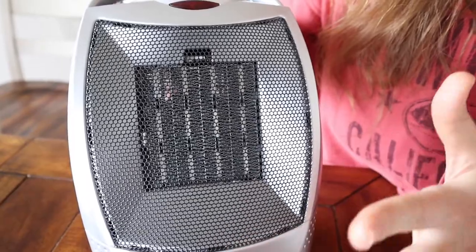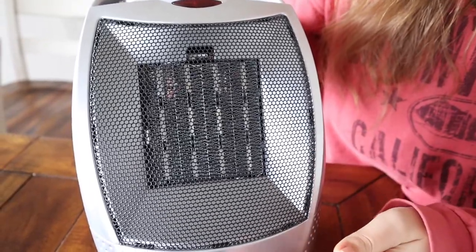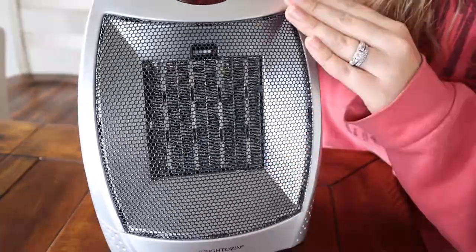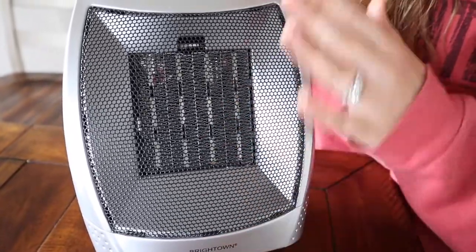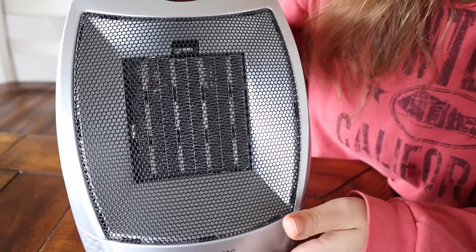One of the features that I really like about this is it has safety features for pets and children, which is so important to me having my own little kids. It has a feature where if it gets too hot or if it's overheating for whatever reason, it automatically shuts off, which is really important to me.